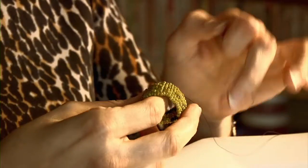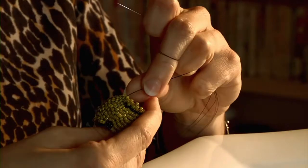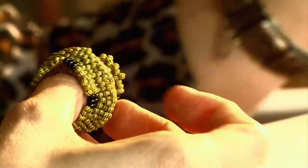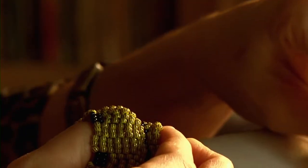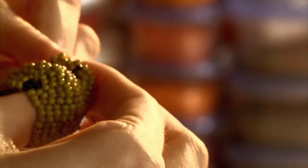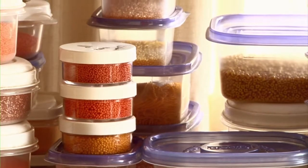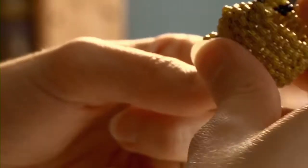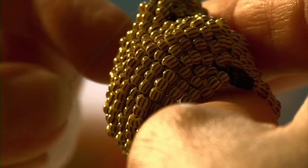Now that I've done the mouth, I want the chin to jet out a little bit before I close up the bottom. I'm bringing it closer in here but making it widen out a bit before I bring it to a point. Sometimes I have to prop up the bead I'm about to go into to make it easier to get the needle in — the beads kind of want to hide. I'll take a fingernail and move them into the right spot.